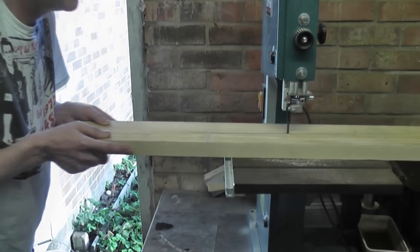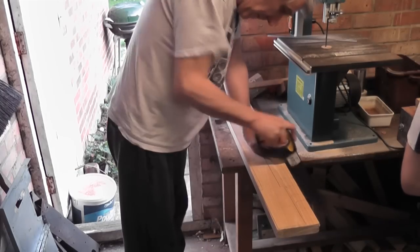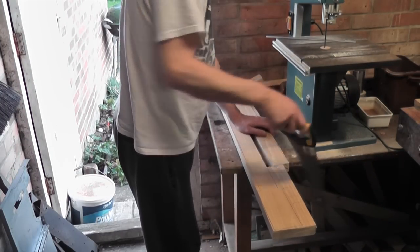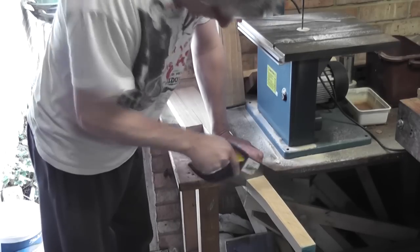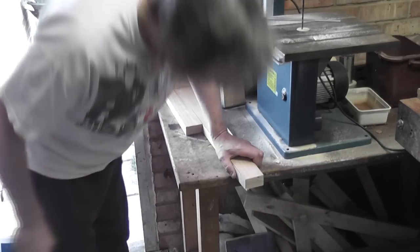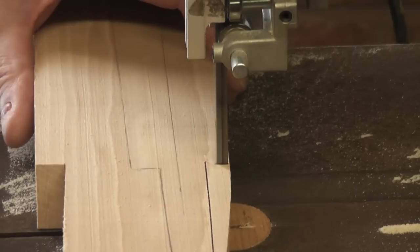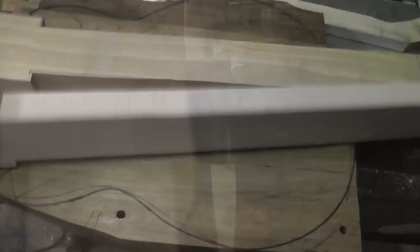Originally I'd cut my necks out on my table saw and then route every single side flat and straight. This is extremely time consuming, and because this time I'm trying to build four necks at once, I want to do this procedure with one template made out of plywood or MDF, so that I can use a router with a bearing to simply route around it and cut out all my necks to the right size. Here are the processes I used to build my old necks that I'm going to use to build my new master template.